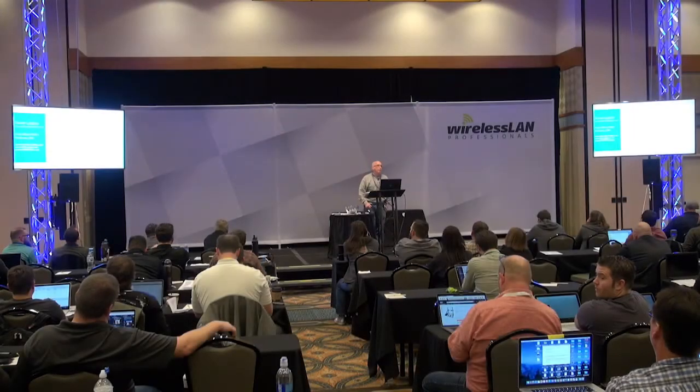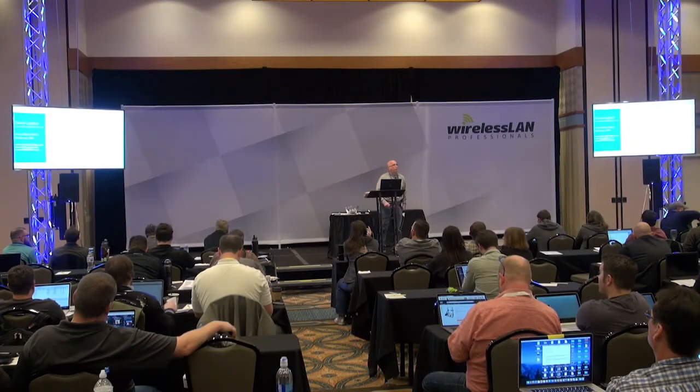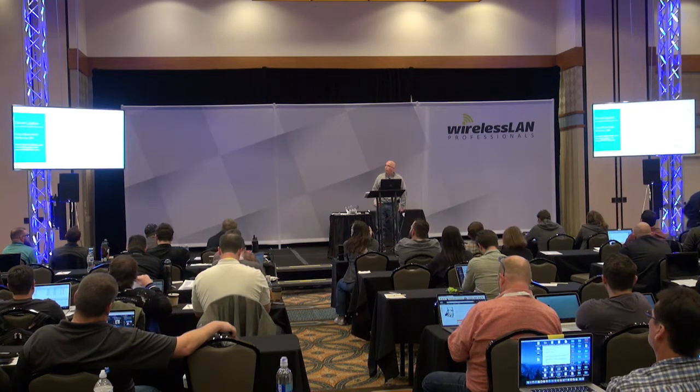My name is Steve Lightus. The company is Nuts About Nets, and we develop software — diagnostic software — to troubleshoot wireless networks.